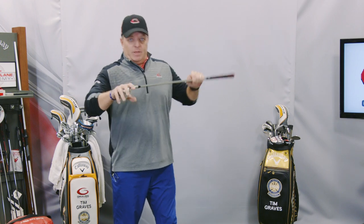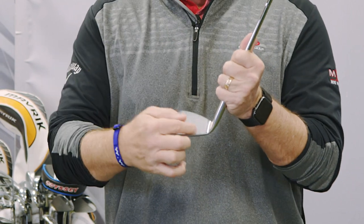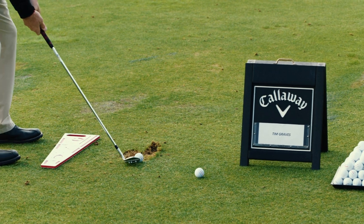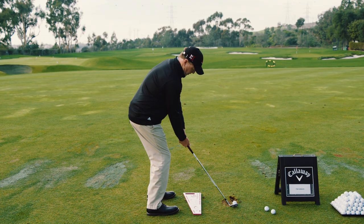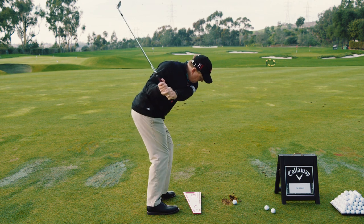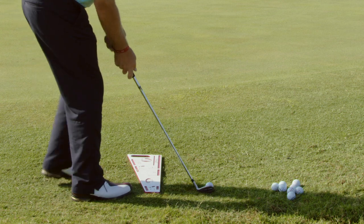I have a wedge in my hand, and obviously that setup applies to any type of full swing — it can be from a wedge all the way up to a driver. That's what we talked about with a single plane setup. Now, this wedge has a particular lie angle that fits me for my full swing. When I go into a short game shot, it's not a full swing — it may be a 60% swing, maybe a 50% swing, or maybe a short little chip. Again, not a full swing.